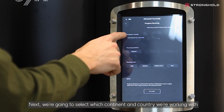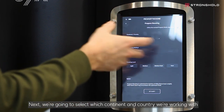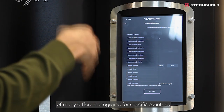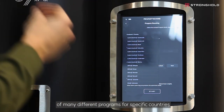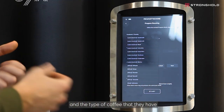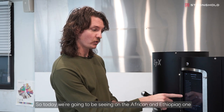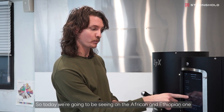Next, we're going to select which continent and country we're working with. There's a huge list, which is always being updated, of many different programs for specific countries and the types of coffees that they have. So today, we're going to be looking at the African and Ethiopian one.